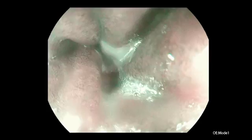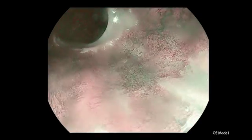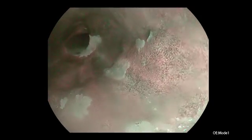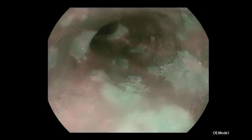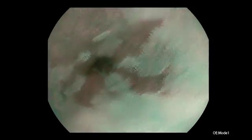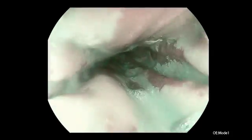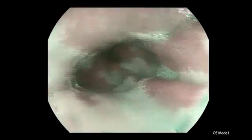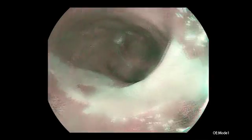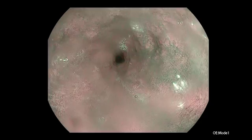Here we see the squamous epithelium, but the area of high-grade dysplasia is not visible. I will perform the resection — a hemicircular resection of this Barrett esophagus.